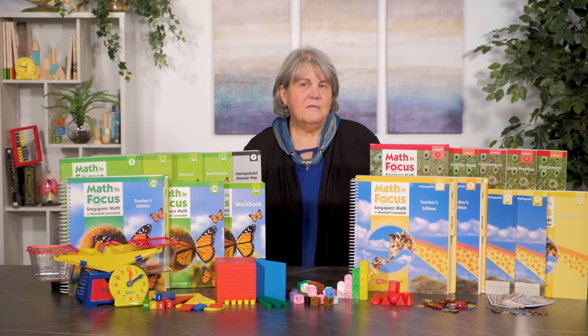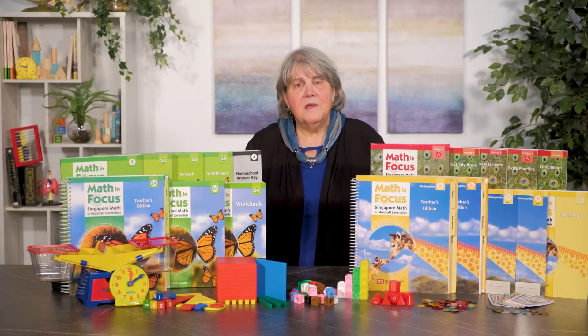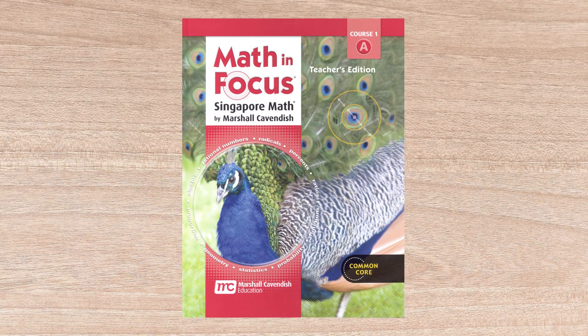In the middle grades, Math in Focus again changes a bit in terms of format. The Math in Focus middle school courses 1, 2, and 3 correspond to grades 6 through 8. These use the same conceptually rich approach and format as the elementary series, but focus on ratio, geometry, number, statistics, and expressions. Chapter coverage of a particular skill set always starts with review, followed by lessons covering specific topics and concluding with a chapter wrap-up and review.